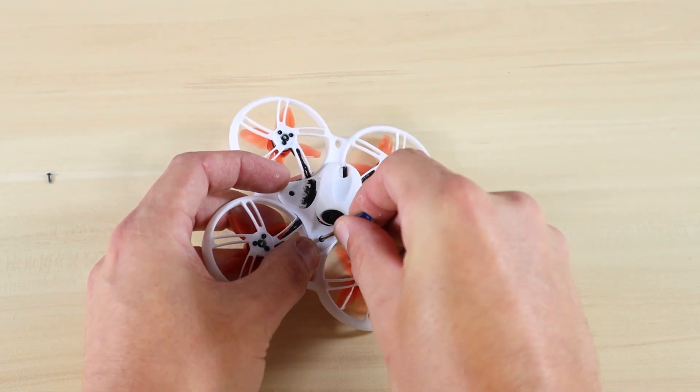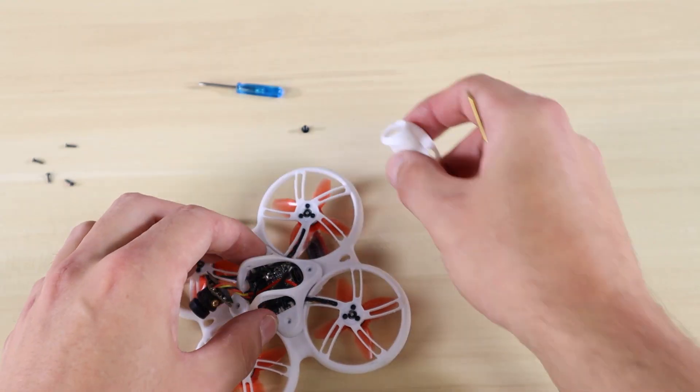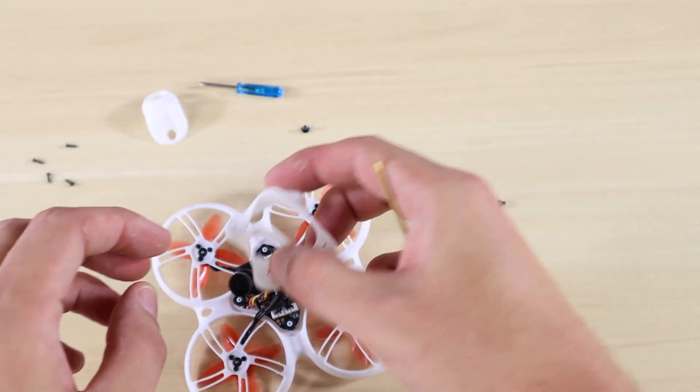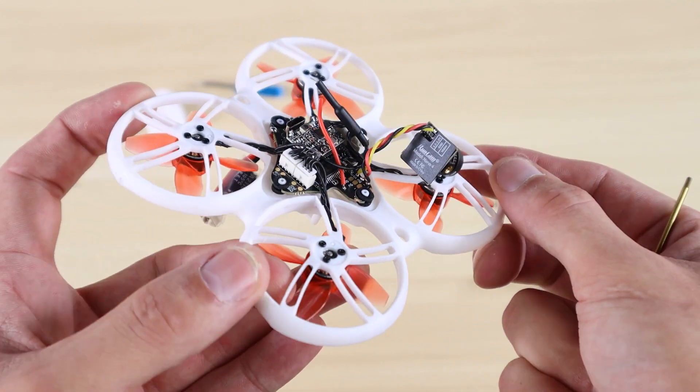Moving on to the canopy — we redesigned it on the Tiny Hawk because it was kind of a pain to replace motors on previous models. On this one, you take the four bolts out of the top of the canopy, lift it off, and you can unplug a motor and plug a new one in whenever you need to replace it.